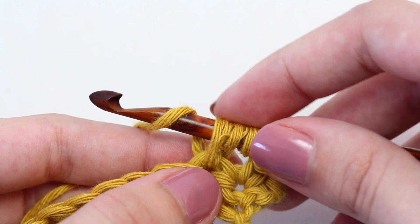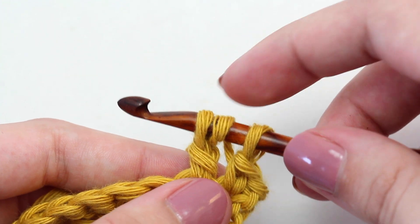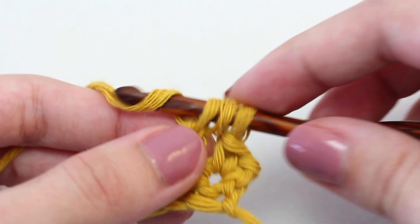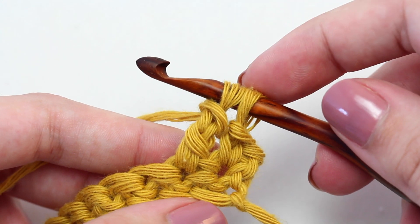Yarn over and pull through those first two loops on your hook. This will leave you with three loops on your crochet hook. Yarn over and pull through those first two loops on your hook. Yarn over and pull through those last two loops on your crochet hook.